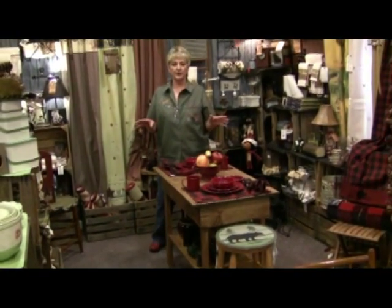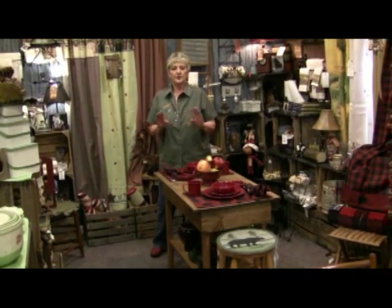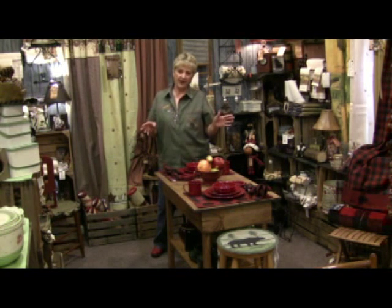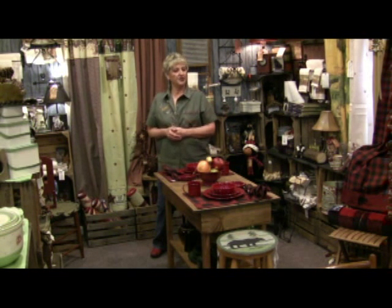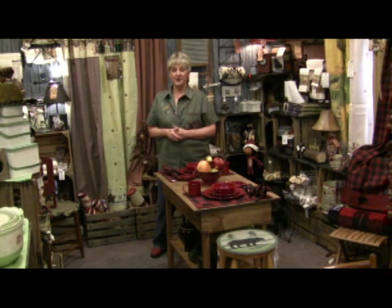We've got so much we want to show you, so many things we want to teach you, so bear with us. Keep following us along on the journey to learn how to decorate your home. Be sure and check us out at CrockettsCountryStore.com — we look forward to seeing you there.